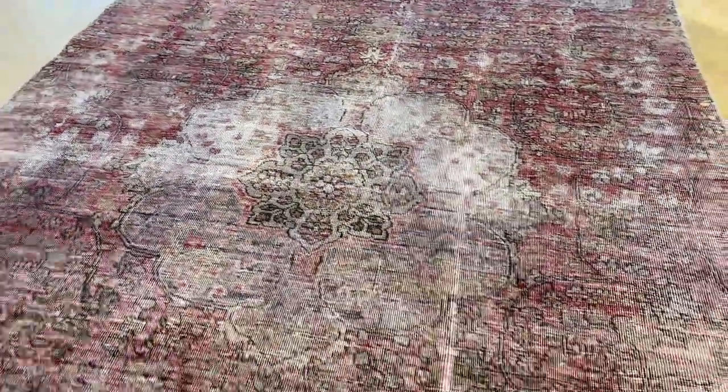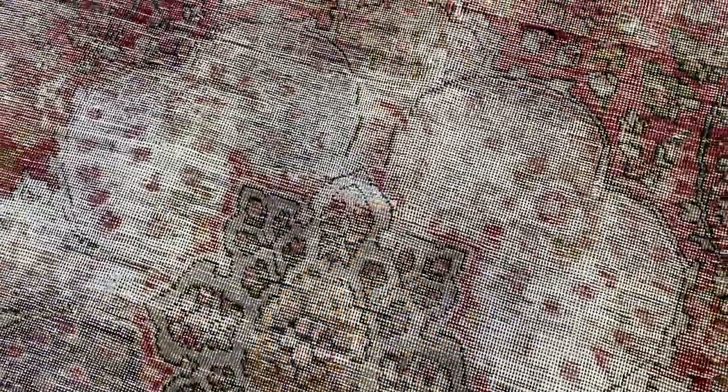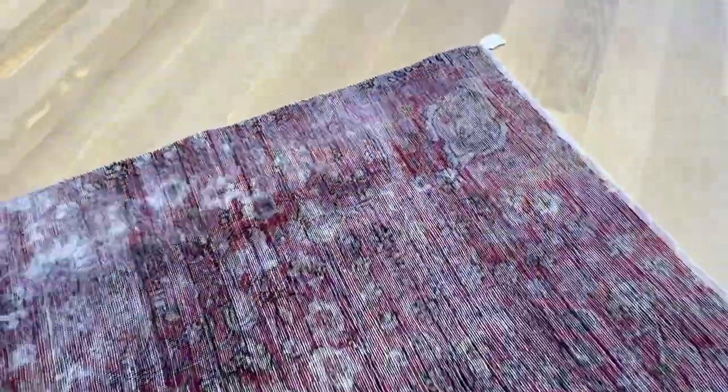Very nicely shaven carpet as well, very easy to clean and maintain. A little bit of work has been done to the upper part of the medallion, but it's a very high standard.